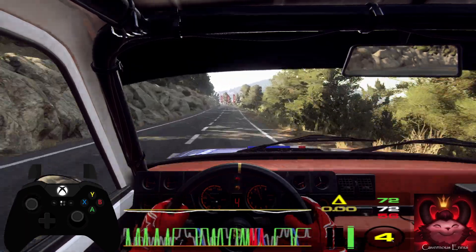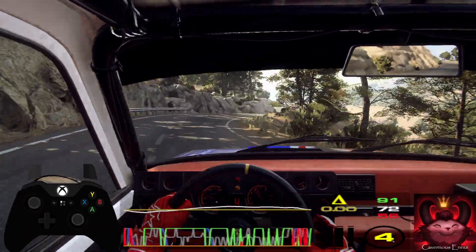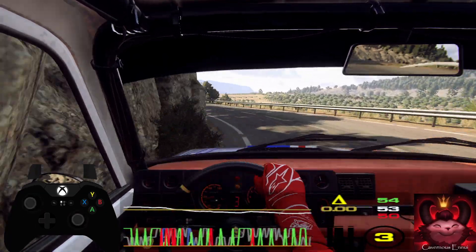80, 5 left extra long into 4 right, into 2 left tightens, into caution, 2 right tightens, 2 left, keep left over 100 over crest.